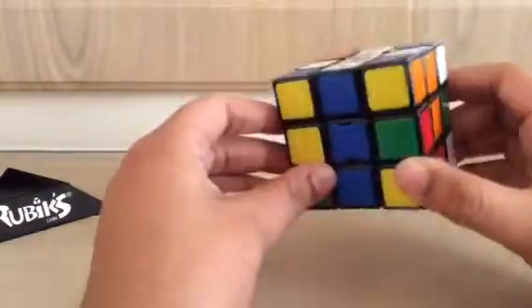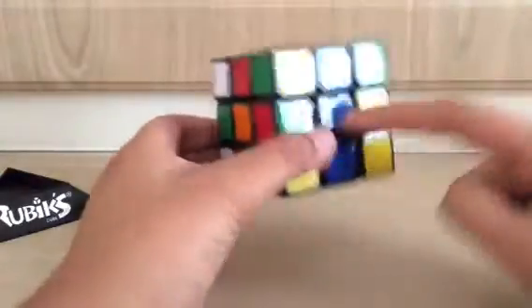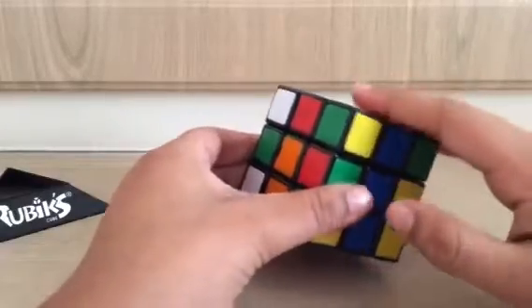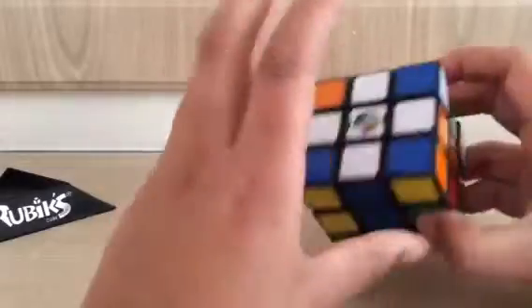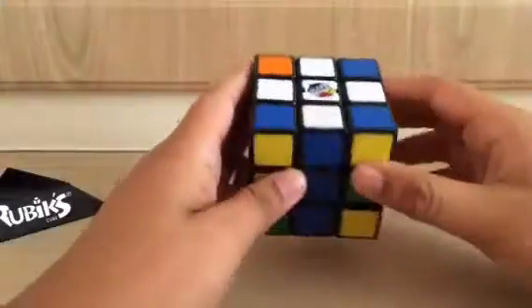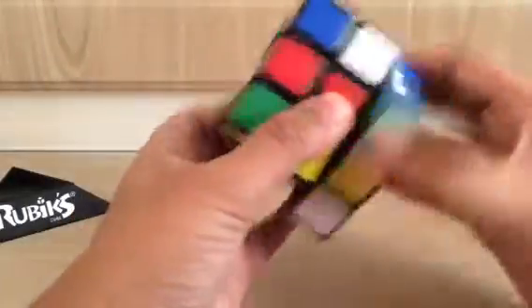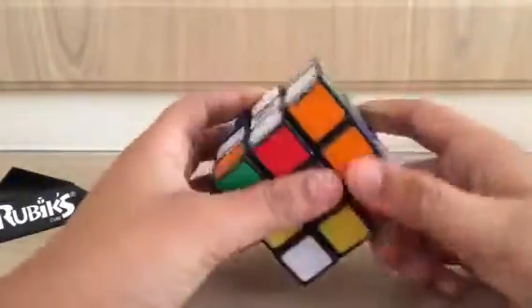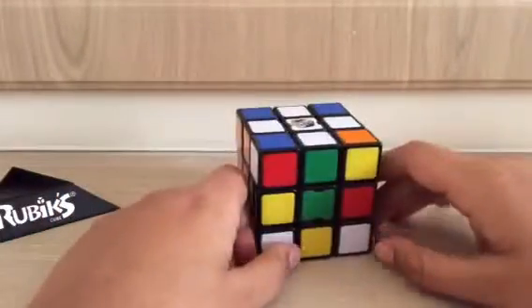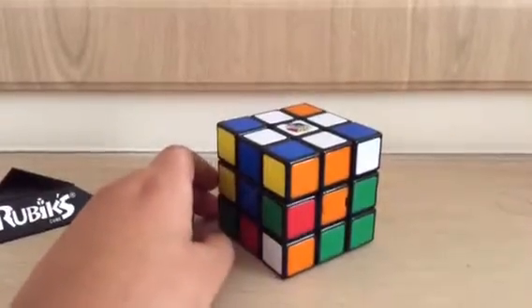In the next video I'll be showing you how to insert the corners, then we'll move on to the middle, then the top. We'll have two videos on the top because it's a harder stage; the middle is easier than the top. Thank you for watching — next up I'll show you how to insert the corners in the correct position. If this video has helped, please like and subscribe. See you next time!